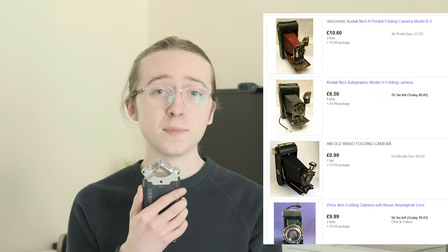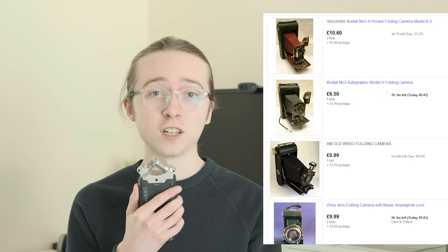And if, like me, you both like to shoot film and like to have money, you've probably been tempted by their fairly low price. After all, these are medium format cameras which often go for under 20 quid. So could this be a true medium format budget beast of a camera? Well, no. But I thought I'd try it out anyway.